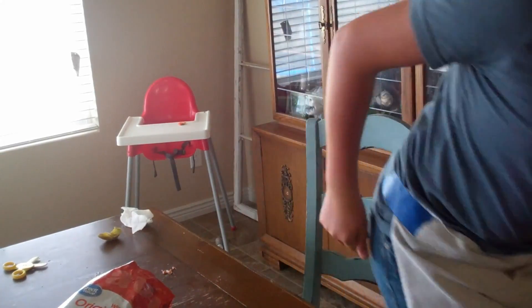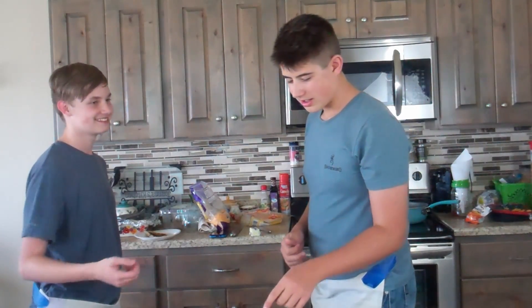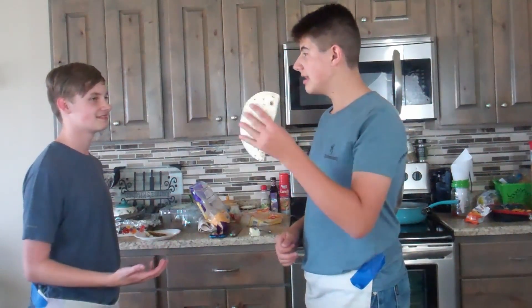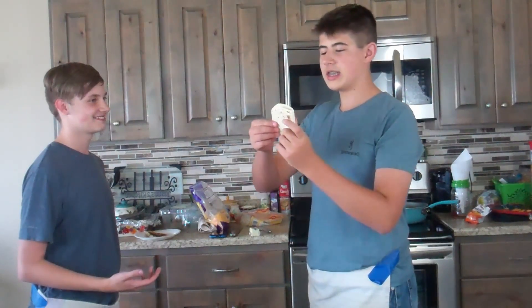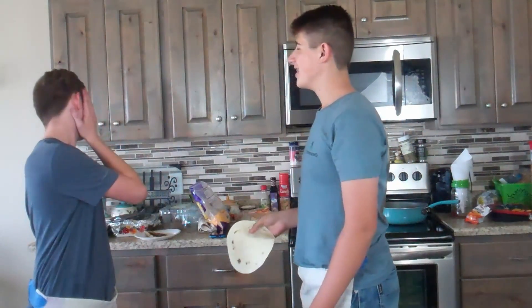A few moments later, and now we are going to go check on my assistant and see how he's doing with this hamburger. Let's go take a look. Alrighty, you're at the table — let's take a look. Assistant, come here please. Yes, chef. What the f*** is this hamburger?